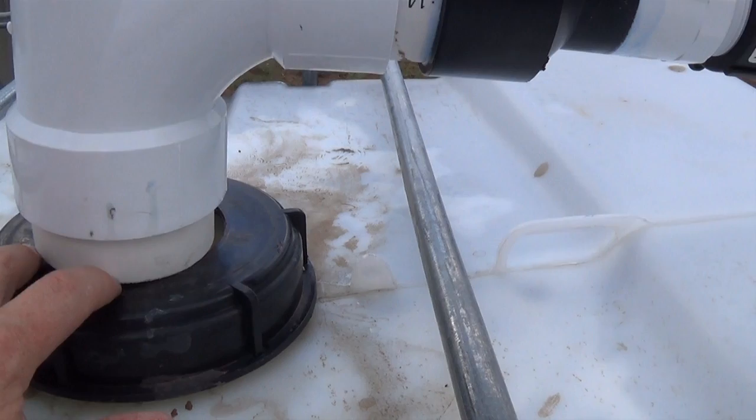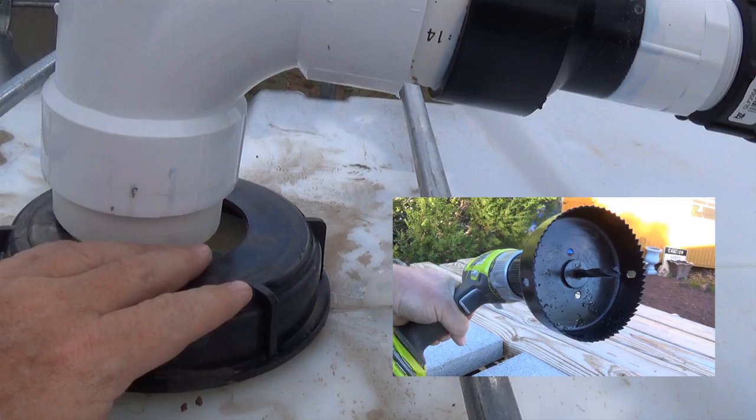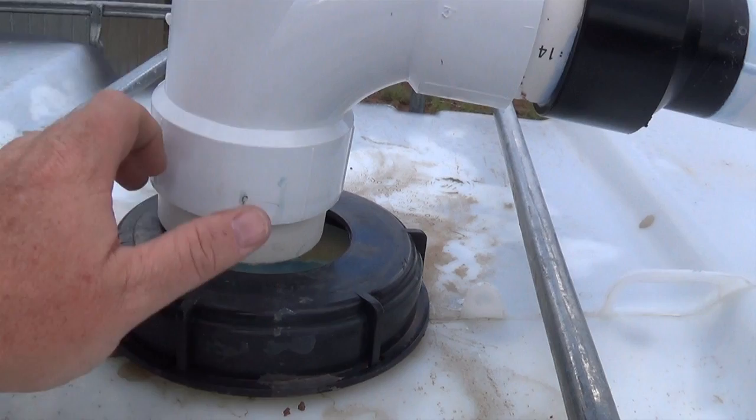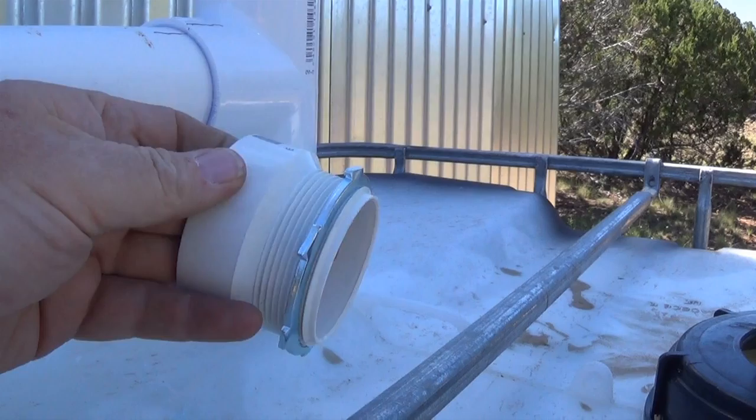The hole cut into the tote is 3.5 inches for the outer diameter, so I just used a hole saw on my cordless drill and drilled that hole through. This fitting here looks similar — just a different brand from a different store — but the threads are the same.